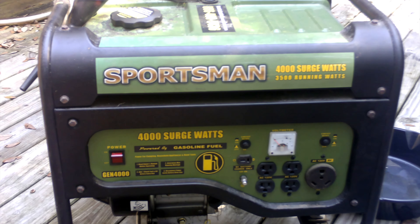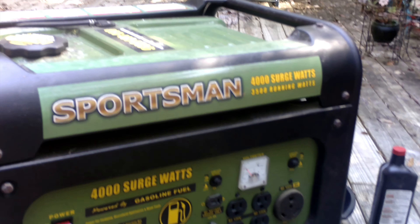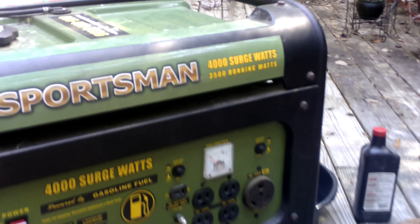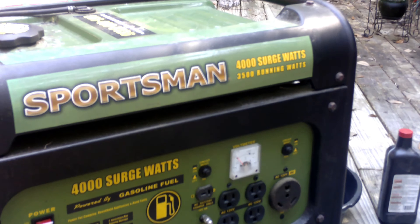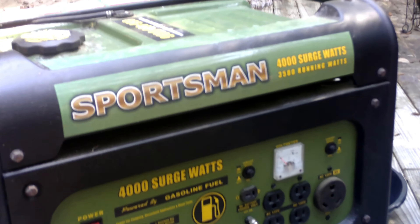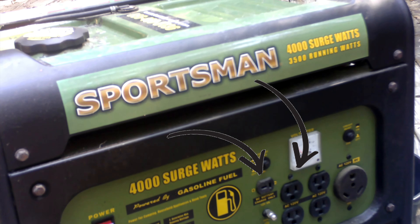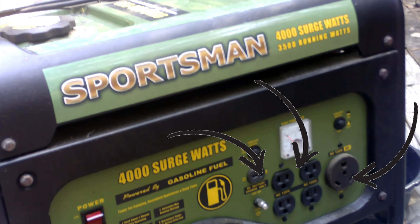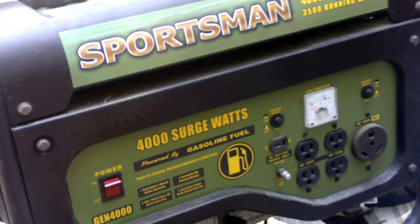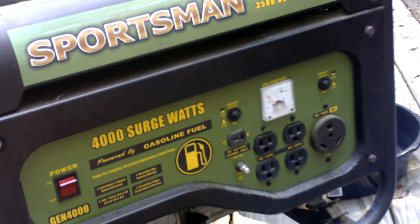This is a Sportsman GEN 4000. It is a portable gasoline generator producing 4000 surge watts and 3500 running watts. It is a four-stroke engine producing 212 cc's. It has one 12-volt DC outlet, four 120-volt AC outlets, and a 120-volt RV outlet. It holds up to 3.6 gallons of fuel and can run up to 10 hours with 50% load.